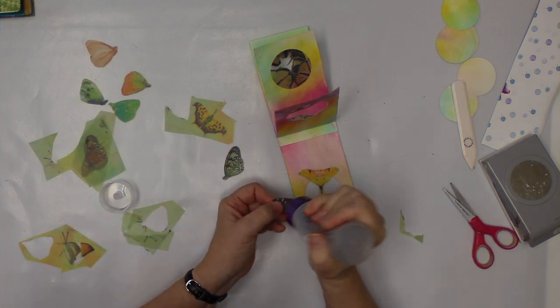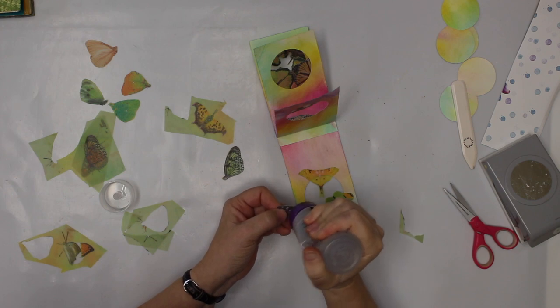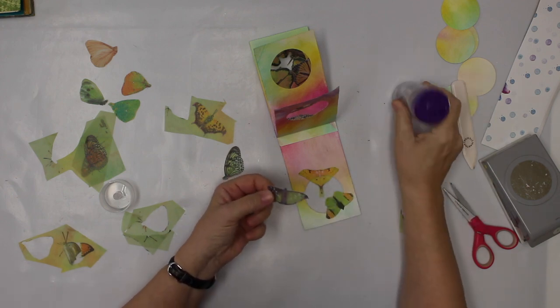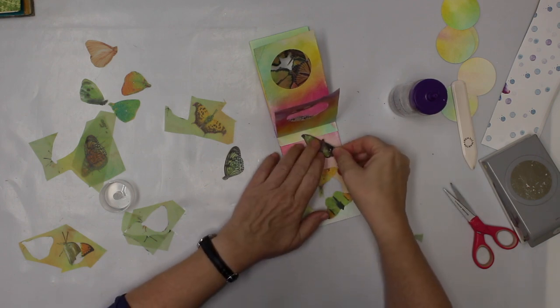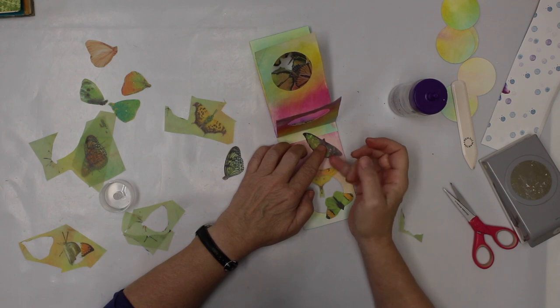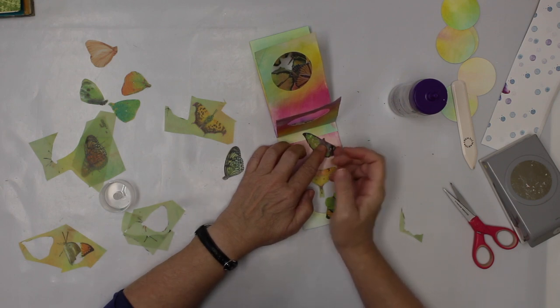I'm not gonna glue these completely either, so they have like flappy wings. I basically just glue them in the middle so I can still move those wings a little bit.